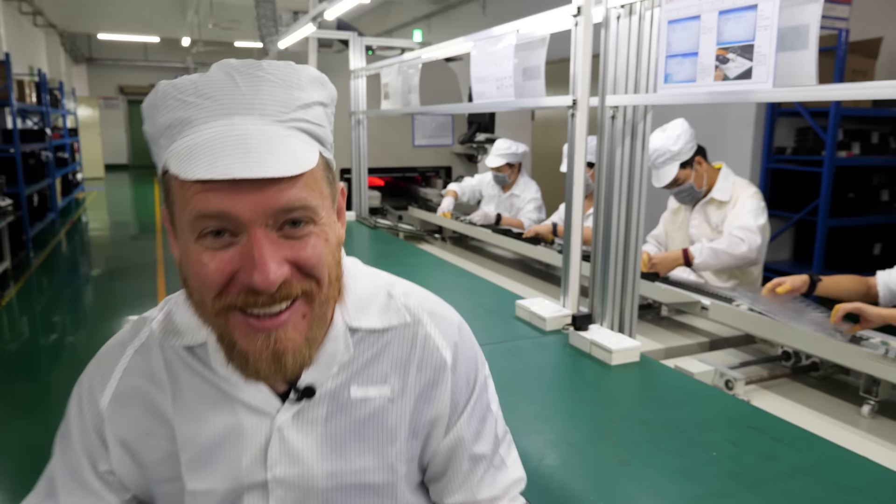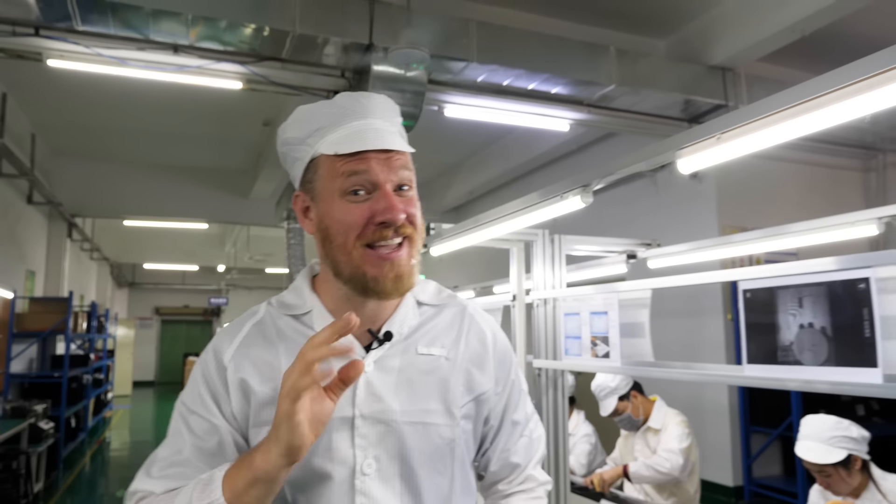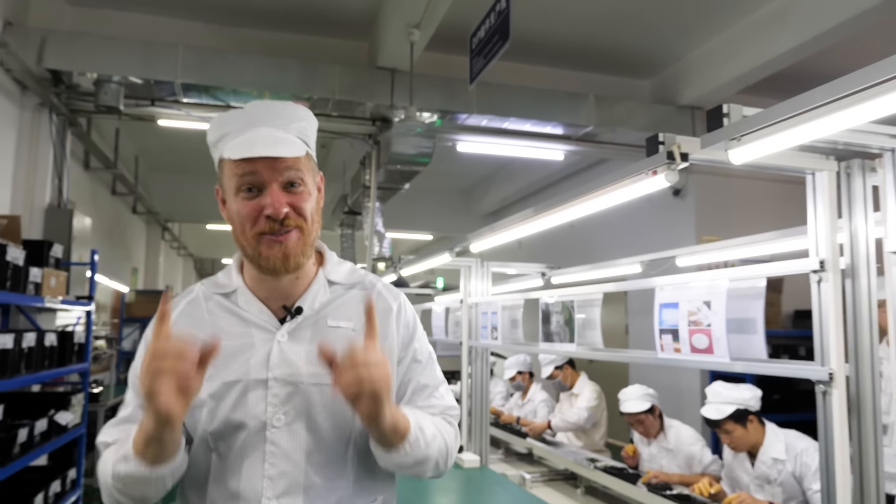It turns out they use robots and unicorns and rainbows. Okay, one of those is a lie, but the other two are totally real and they're amazing, so stick around.